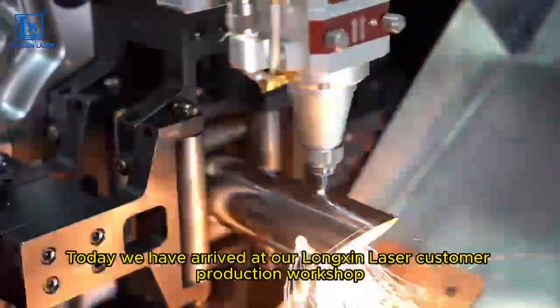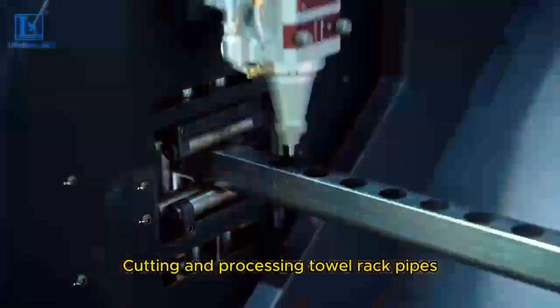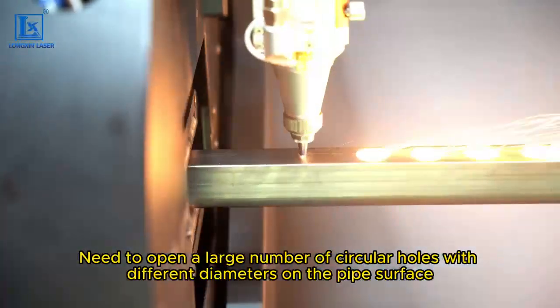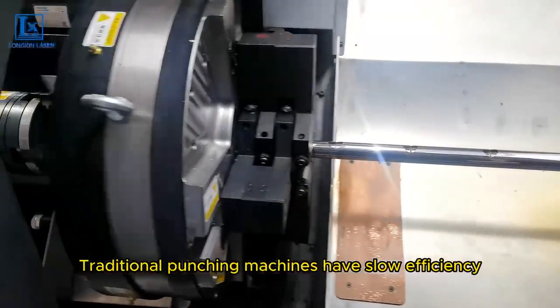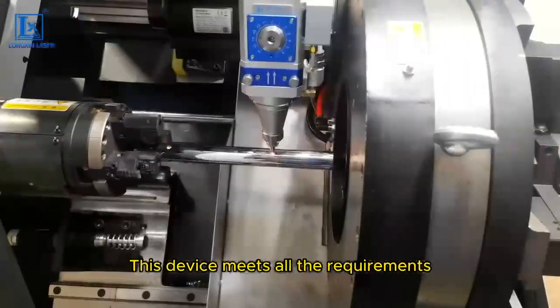Today we have arrived at our Longshin Laser customer production workshop. Cutting and processing towel rack pipes requires opening a large number of circular holes with different diameters on the pipe surface. Traditional punching machines have slow efficiency and need to constantly replace the mold. This device meets all the requirements.